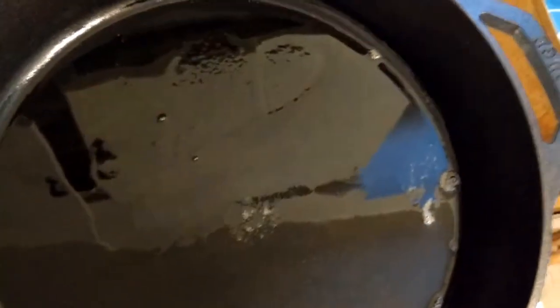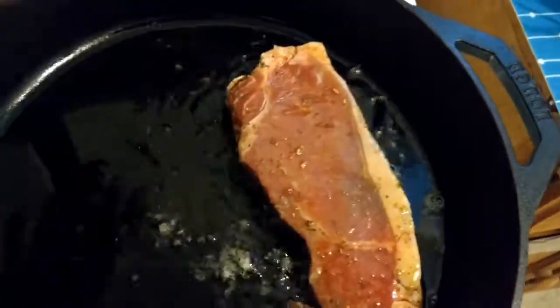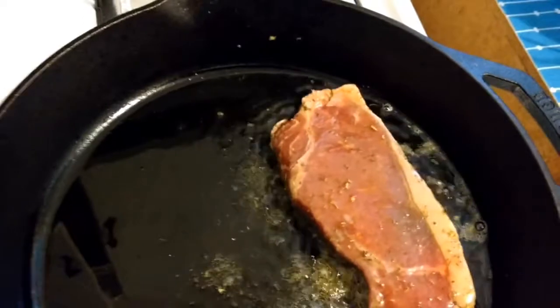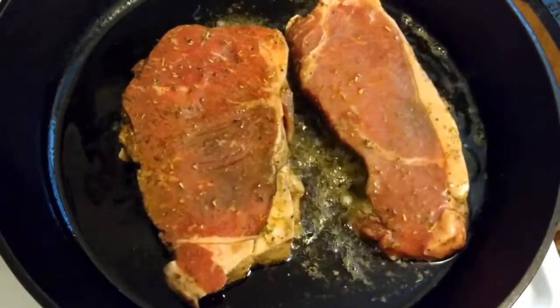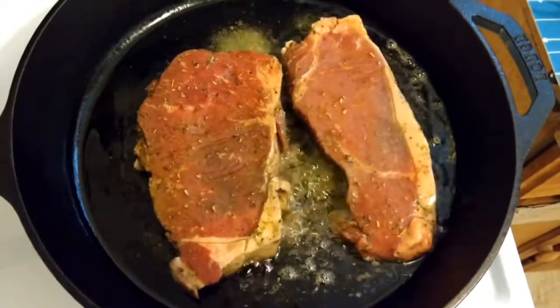I'm going to grab one — and there's that sizzle. Here comes my other steak — lay it away from myself. I'm going to add some salt and pepper, some garlic, and some thyme.